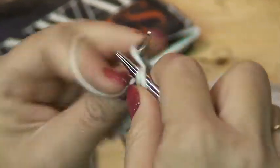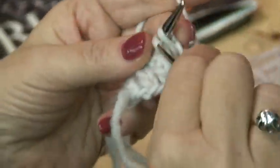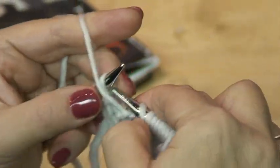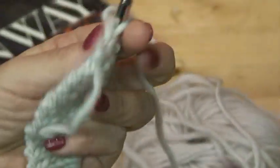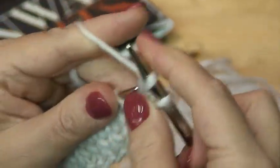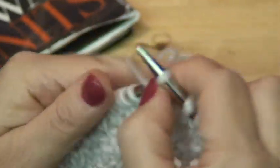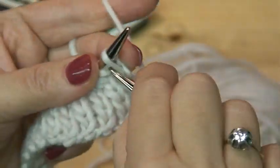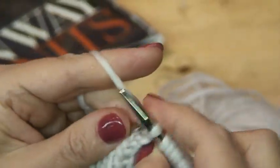As we approach the end of the row, the next portion of the pattern tells us to work to the last 14 stitches. First we worked to the last seven stitches; now we're going to work to the last 14. But first we have to finish this row. The wrong side row is finished; we turn around and start working on the next right side row, which tells us to work to the last 14 stitches.